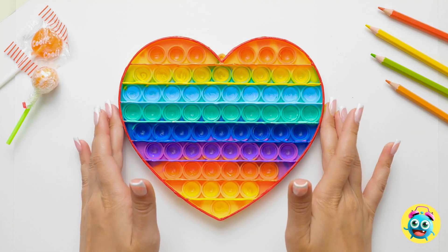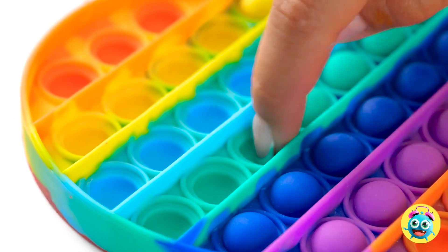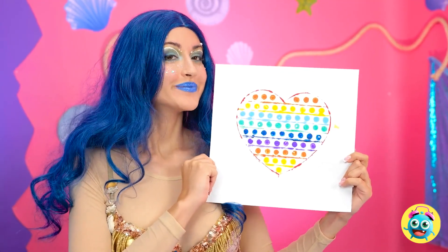It's taking some time. Now I'll carefully lift it up and flip it onto the paper. Time for the fun part — pop, pop, pop. Ah, that feels good. I could do this all day. Check it out. Wow, that's pretty good.